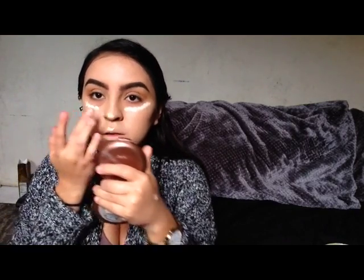Now I'm going to be applying some of my MAC Select Cover Up. I love this. I don't know if it's a concealer — it has to be, because it says corrector in the back. I love this because it makes everything a lot more natural, but very glowy, and that is what I was going for.